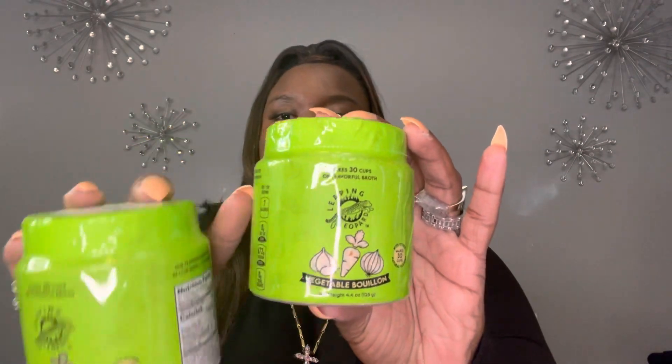Do y'all remember Leaping Leopard? They came out with the apple cider vinegar at Dollar Tree — well, they now have the vegetable bouillon. You get 4.4 ounces and it makes up to 30 cups of broth. They also have it in the chicken flavor. So if you see these, pick them up!